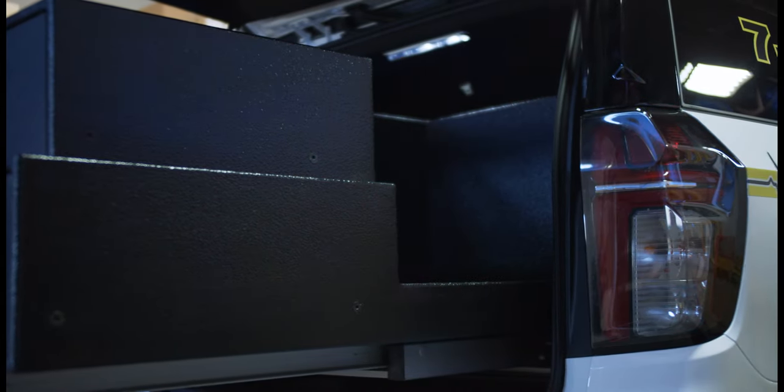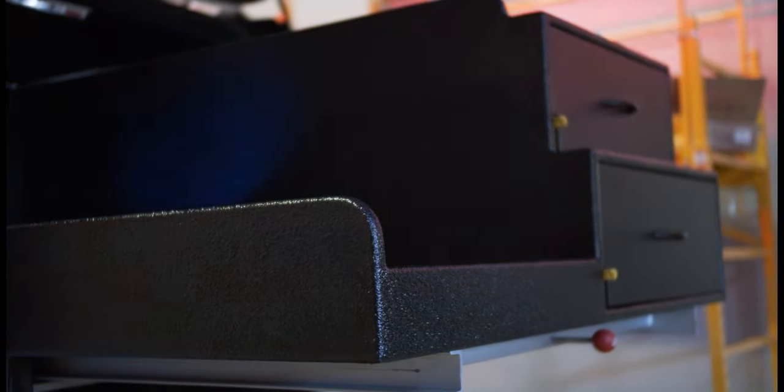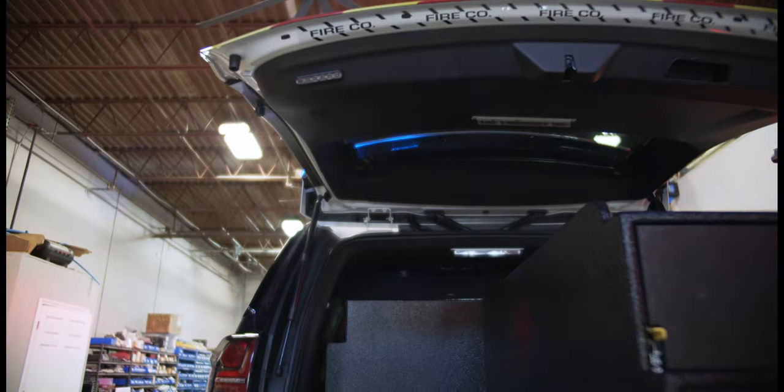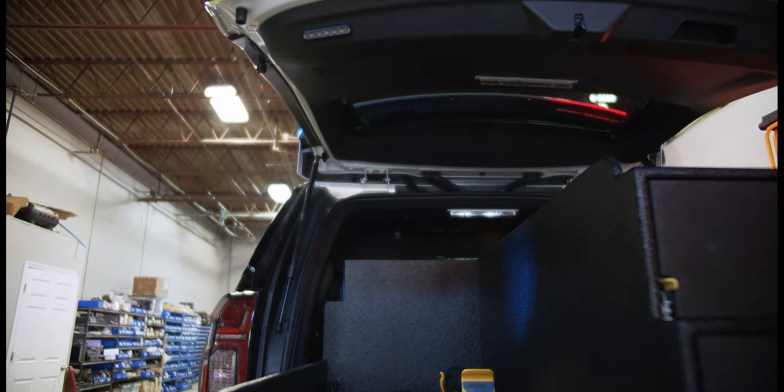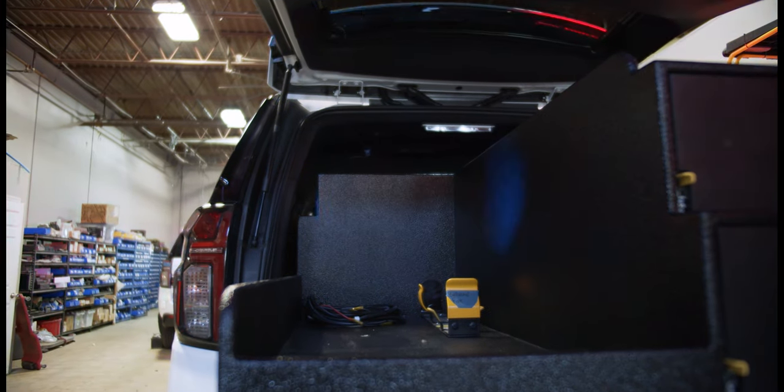What's nice about this is they can slide the cabinet out and get access to it, or while the cabinet's still inside the vehicle they can flip down the seat and get access to whatever they need. We also have pre-wire for power, ground, and 110 volt on the cabinet.